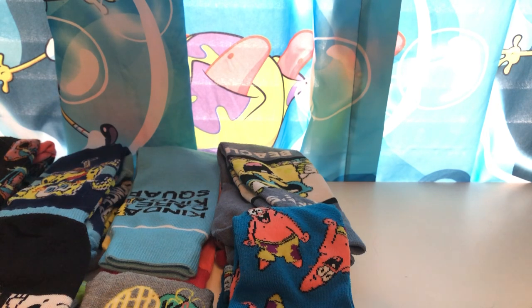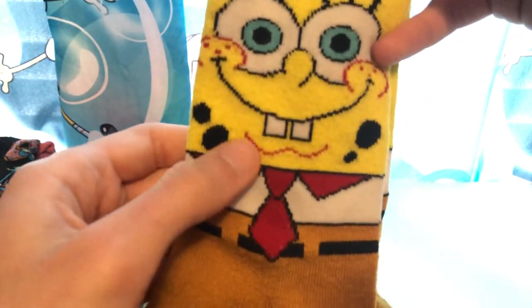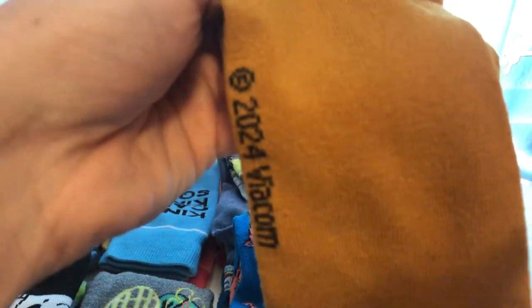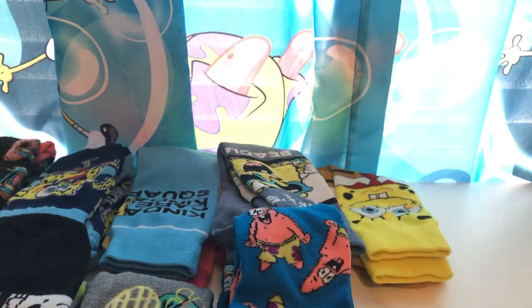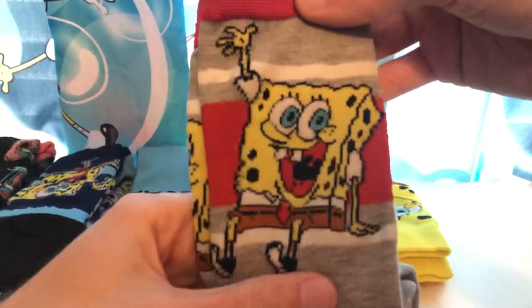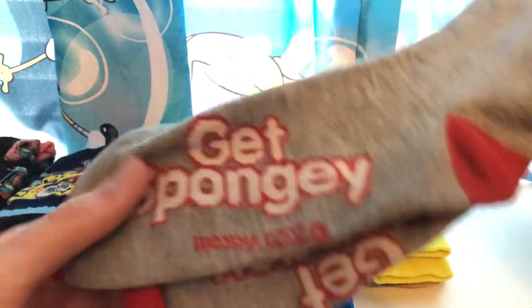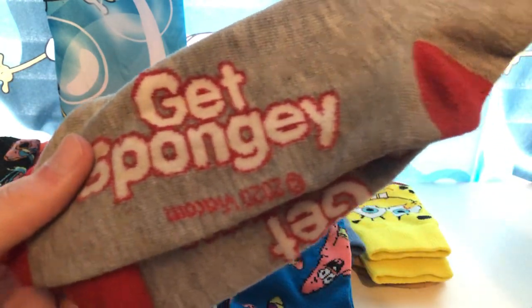And this is a simple one but one of my top favorites — just SpongeBob with his tie. Don't know why the colors are red, that could have been an error, but it doesn't really bother me. His little pants are the sock. A personal favorite of mine. Got another gray one with red and white — SpongeBob's sitting up there, probably saying hello to you. It says 'Get Spongy' and this is from 2020.